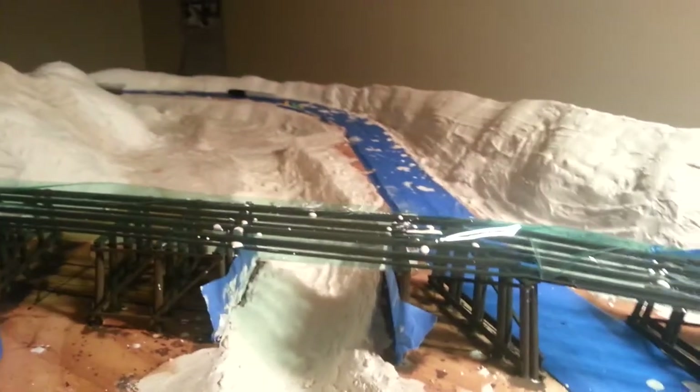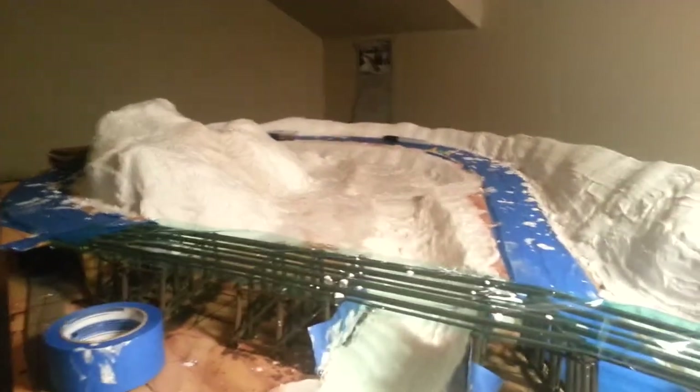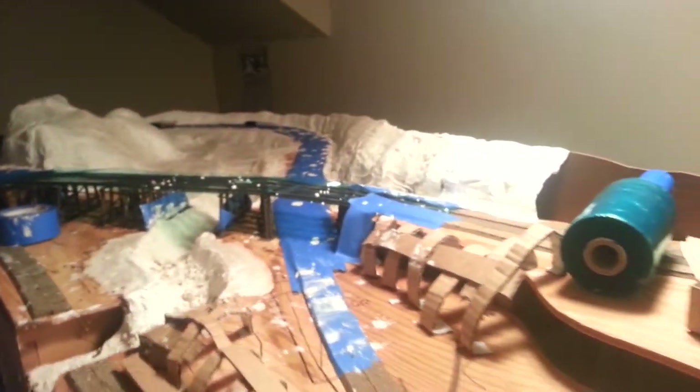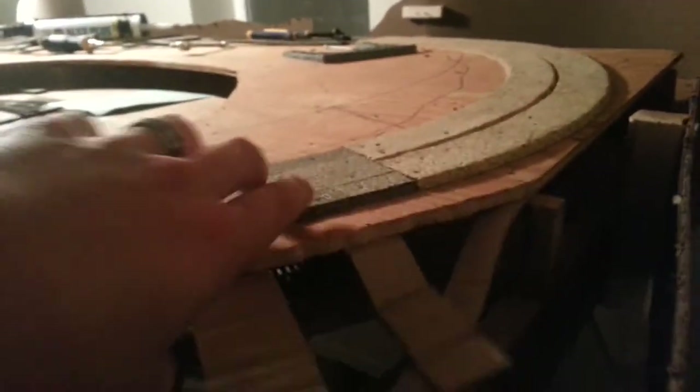I worked on some of the river scene here. As you can see, the makings of the layout — it's awesome. A lot of it is, of course, unfinished, but I finally got down here done. That goes all the way around.